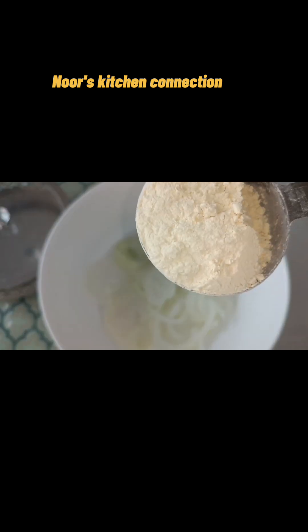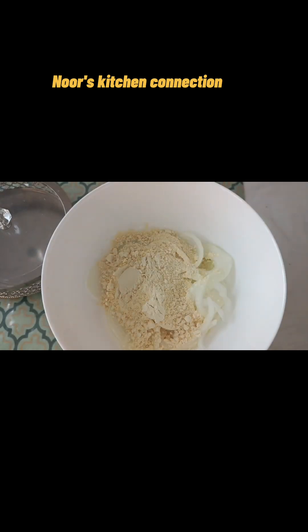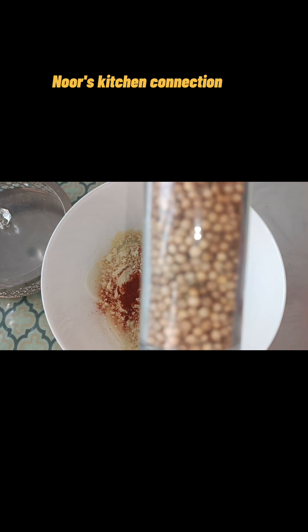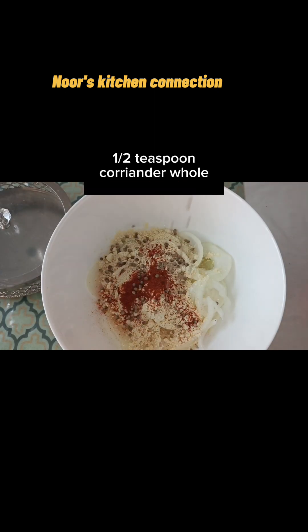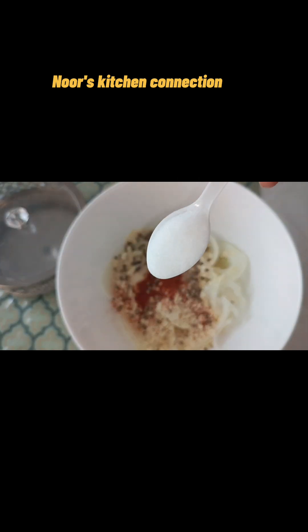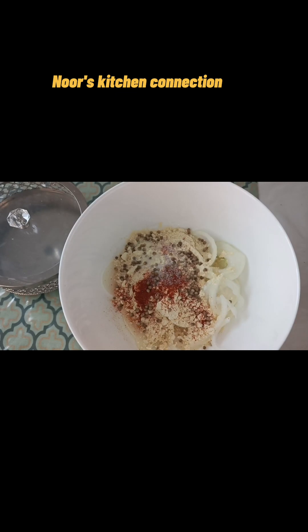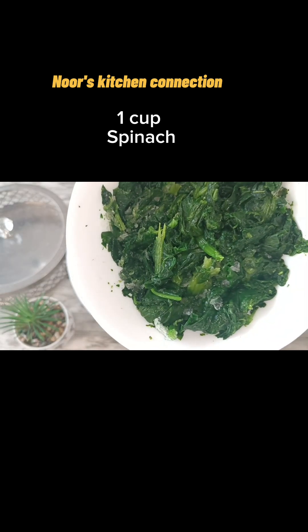Let's start making it. First of all we'll take two onions cut into slices, gram flour — I've taken one and a half cup — red chili powder half a teaspoon, or you can add according to your taste, one teaspoon of coriander whole, one teaspoon of salt or you can add salt according to your taste. The best part of this recipe is that we won't add any water to it.